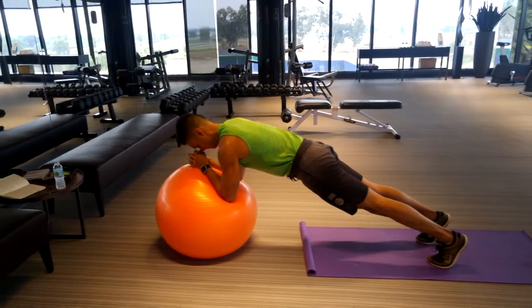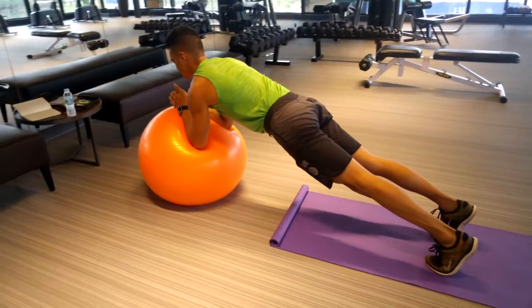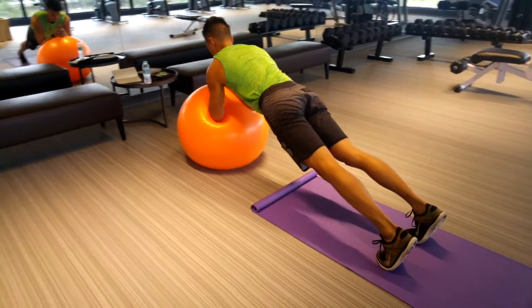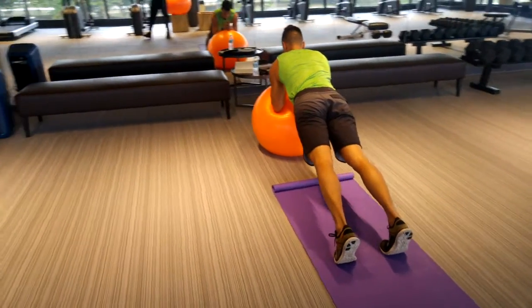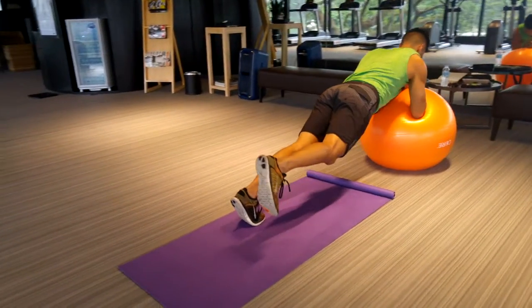Low and high plank on the Swiss ball. Right now I'm doing the low plank with my forearms on the ball. You want to visualize pulling your elbows to your toes and your toes to your elbows, keeping your core tight. You should not feel pressure on your lower back — if you do, that's your core giving out.